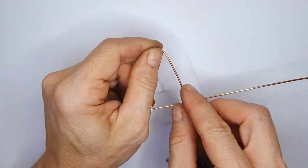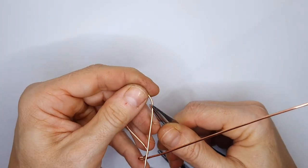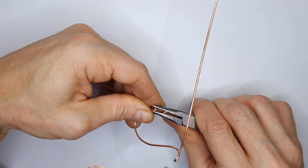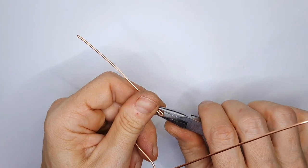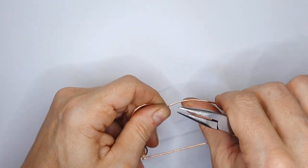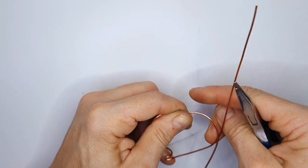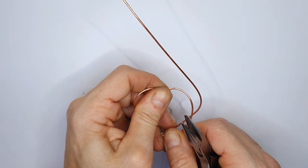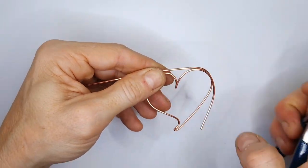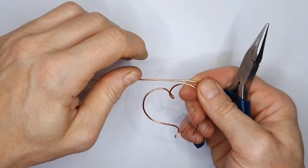It's a bit of a fiddly job at this stage, but you'll get used to it. Bring in your chain nose pliers and create another bend, making sure the wire comes up towards the top so the wires sit on top of each other again. Bring that in, pinch, and form your heart shape. If it's not perfect right now that's okay, because we can adjust it later — this is just to get the basic shape. Bring it round and let the wire on the right follow the shape we've just created.